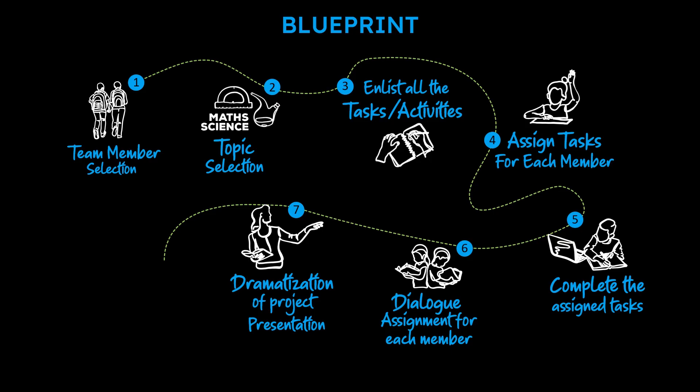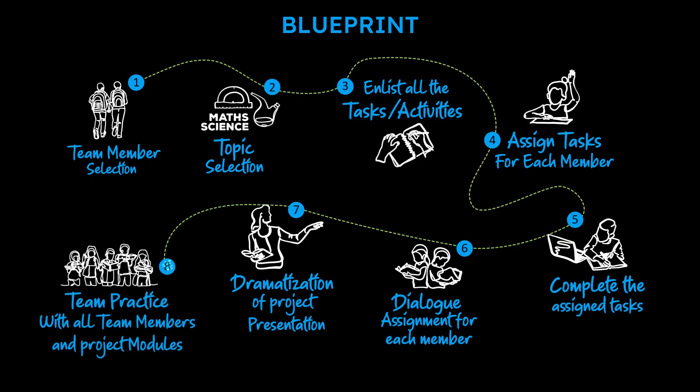The final step is Team Practice with all team members and project modules. All the components, members, drama together with the respective dialogues will complete the science fair jigsaw puzzle. Practicing with all members is very important as this will ensure a smooth ride in front of the judges during the presentation without any trouble.